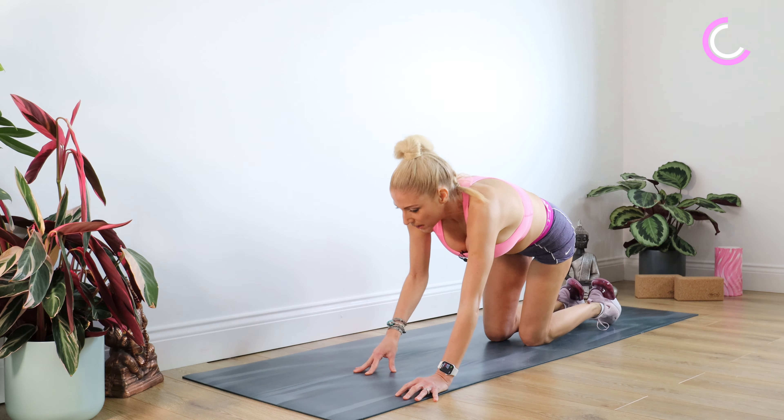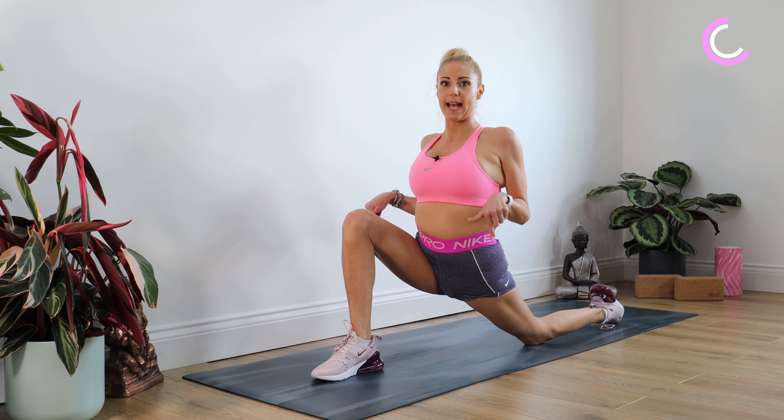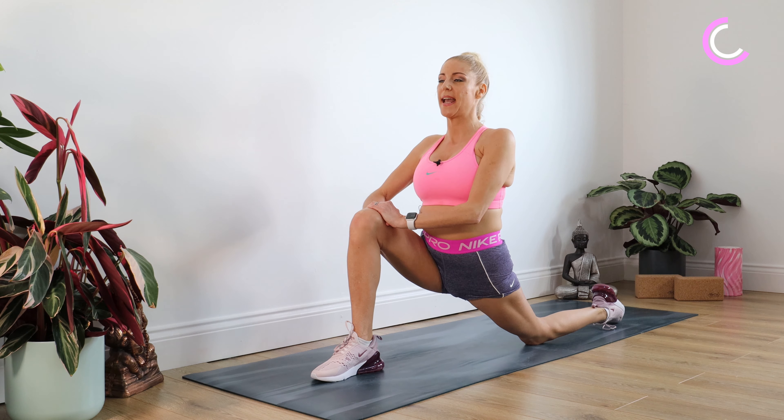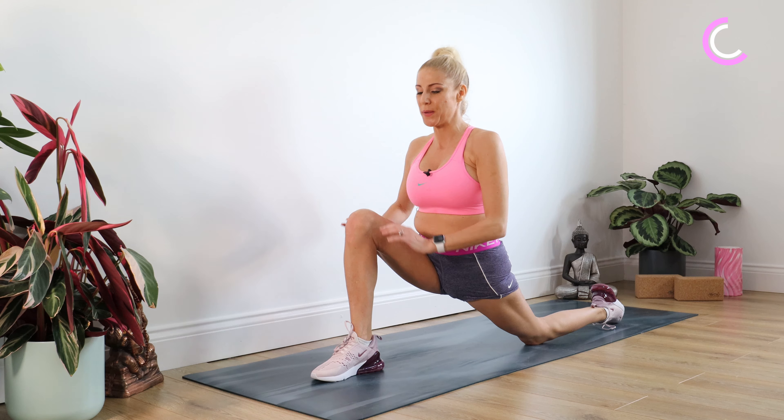Taking that left leg back now, bringing the right foot through to the middle. We're going into a low lunge, sinking down in our hips. Relax your shoulders down, hands to that right thigh and just stay there for 10.